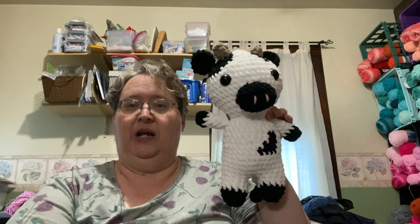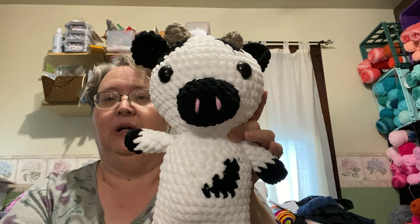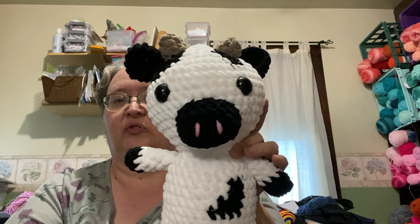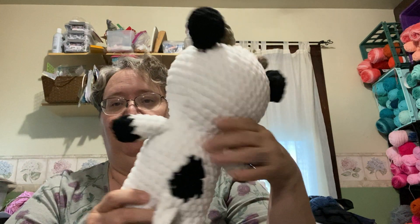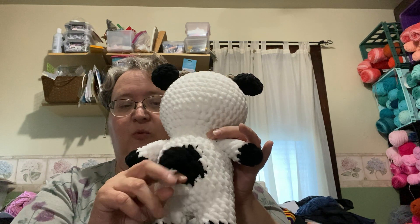On one of them I did do the horns, but this other one I didn't. The last time I made these they came out a little smaller, so my only guess is that I used a smaller hook. This time I used a 6.5 millimeter hook. Here they are — you can see how big it is. This is the black and white one, and I did put a little pink in there for his nostrils.